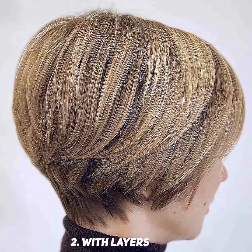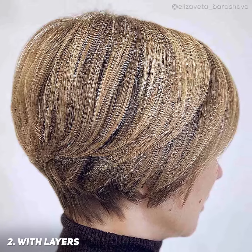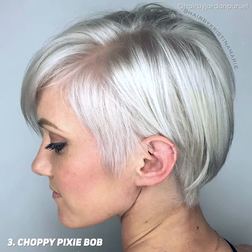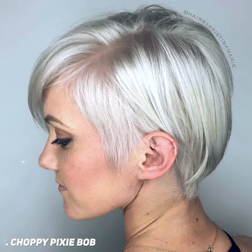A pixie bob with layers is a perfect cut for women looking to transition into a more mature style. The layering can help make this haircut easier to style. Choppy pixie bob will make you feel and look liberating. This haircut is for those who are always on the move but still find time to let loose.